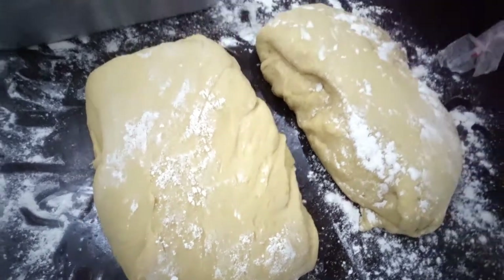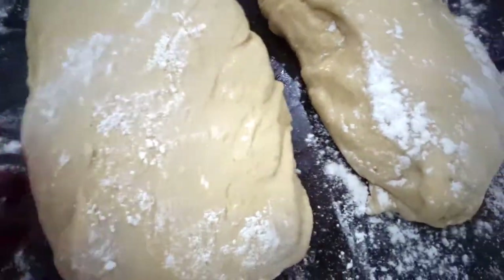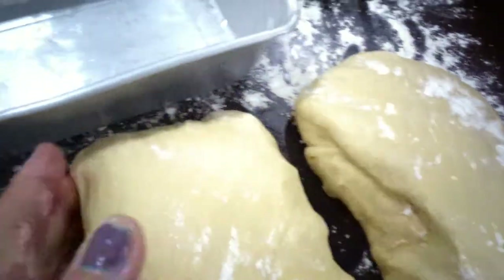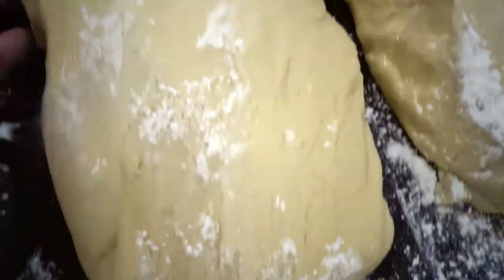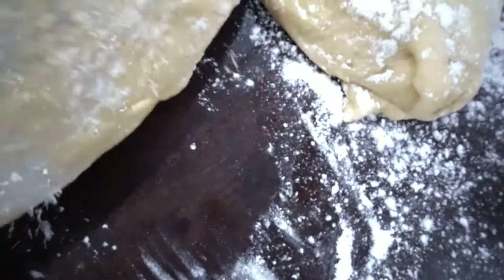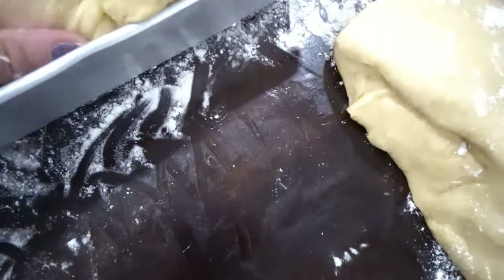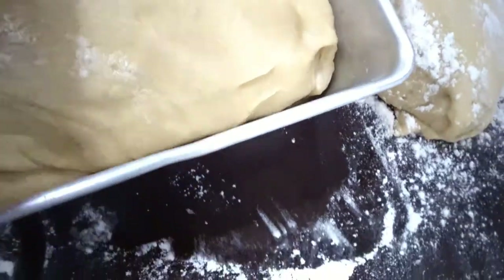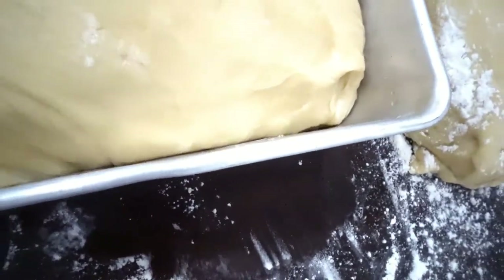I divide the dough into half and cut it. Here's my baking tray for my love bread. Remember to preheat your oven — just put the dough in for about 40 minutes. Here's my love bread.